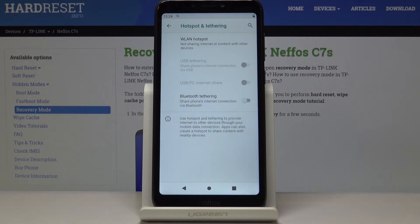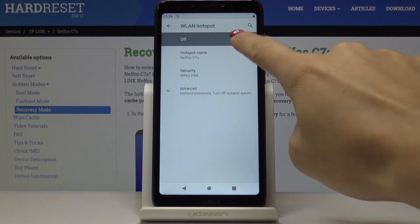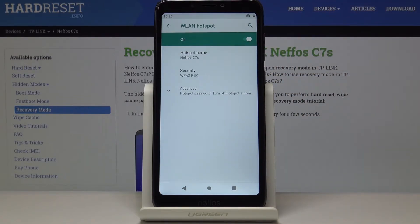Now pick LAN Hotspot. Simply by tapping on this switcher you can activate your portable hotspot. As you can see, it's now active and you can share internet with other devices. You can locate the sign right next to the battery, which means your portable hotspot is currently on.